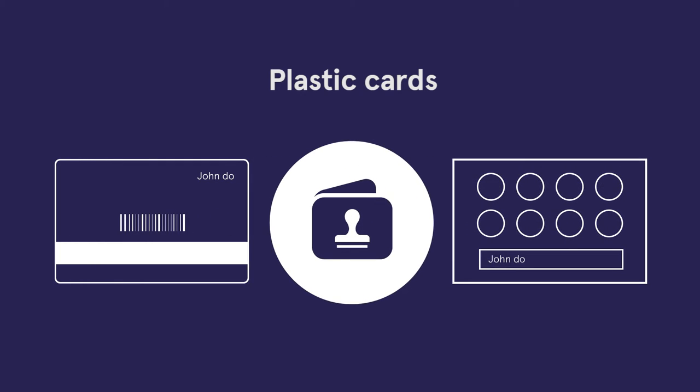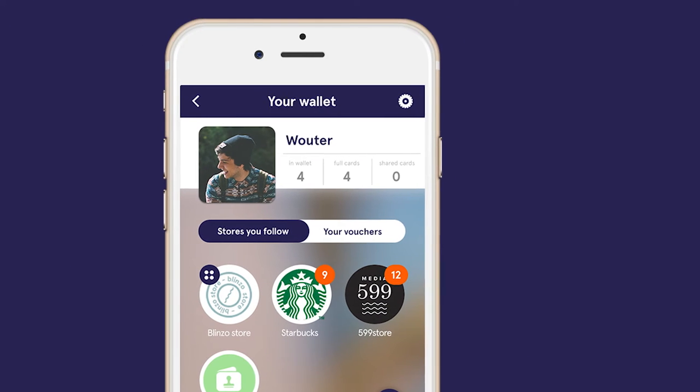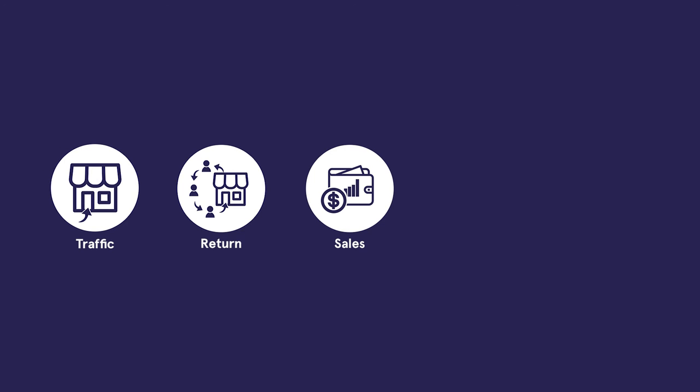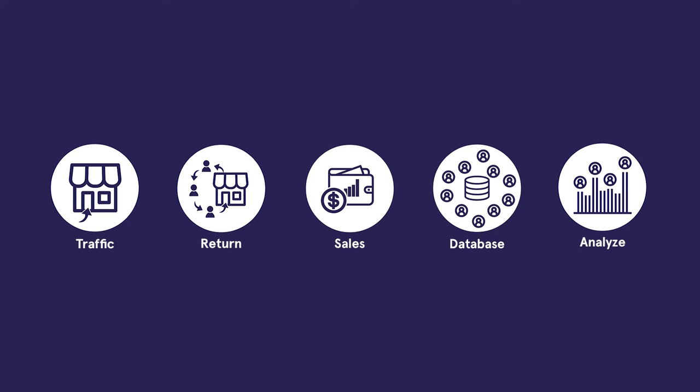With Stamp Wallet, customers never lose their stamp cards again and they always carry your business with them in their pocket. Our platform generates traffic to your store, returning customers, increase sales, automatically builds a database with customers, and lets you analyze customer behavior.